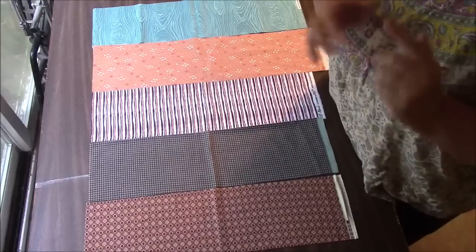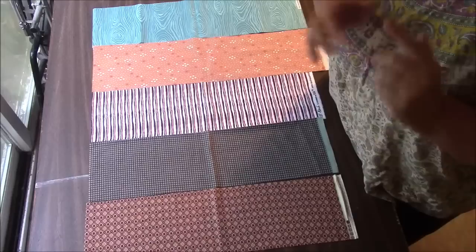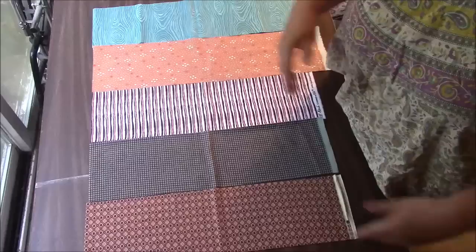I will also have this completed little pet quilt on eBay starting at a penny. Free shipping for USA — outside of USA, must pay shipping. So do go check all that out.